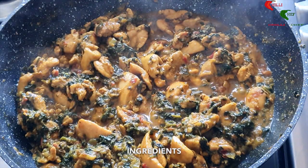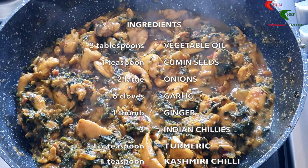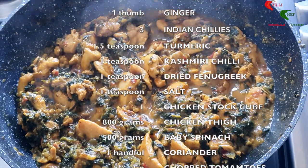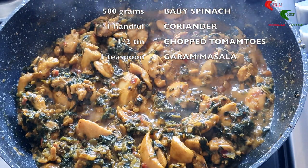You will need the following ingredients, all readily available in your local superstore — please refer to the description box for possible substitutes. If you want to see more quick step-by-step guides to making more tasty treats, please subscribe to our channel.